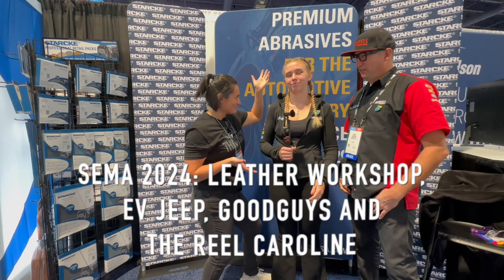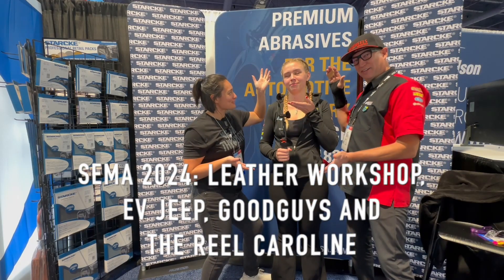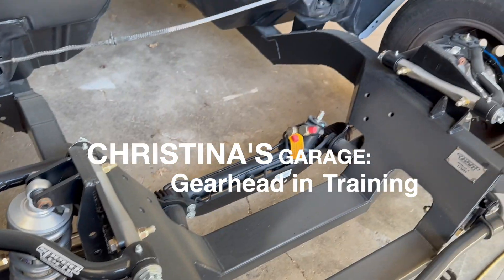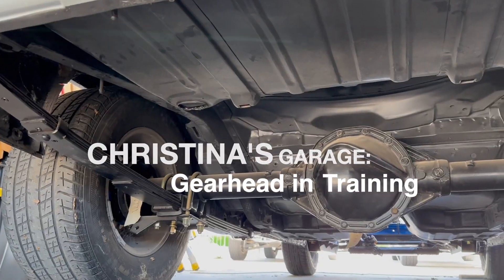This is the real, the one and only, real Caroline. Welcome back to Christina's Garage GearHead in Training. I am at SEMA for day two.